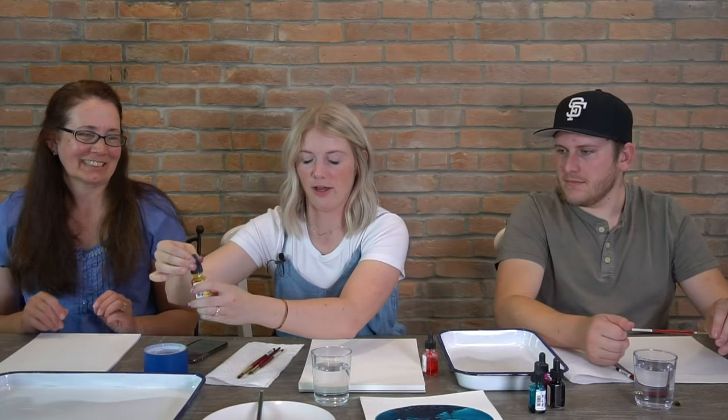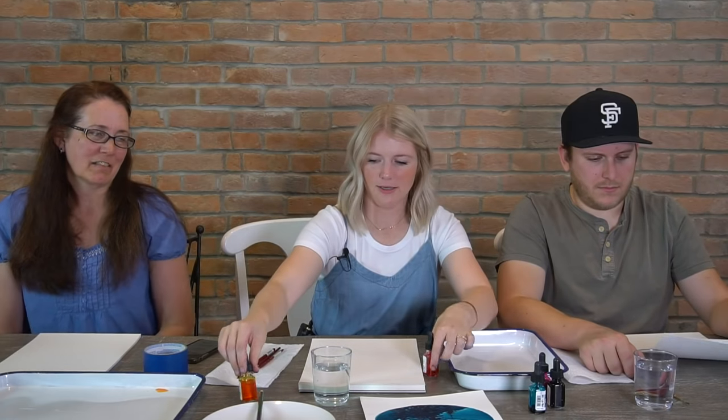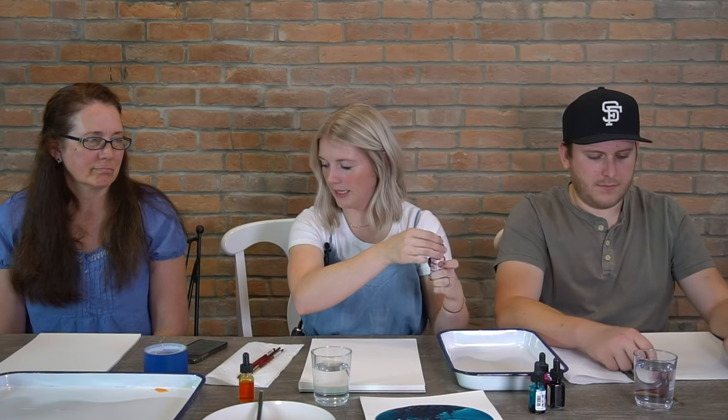Our first color that we're using is sunshine yellow — that's the top part of our sky that we're putting in here. And then we're going to put in some sunrise pink, which is this really lovely soft pink.